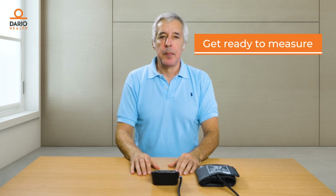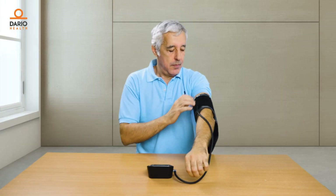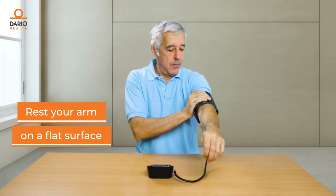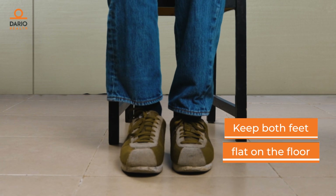Get ready to measure. Wrap the bottom of the cuff just above the bend on your elbow. The cuff should be against bare skin, not over clothing. Don't make it too tight. Rest your arm on a flat surface with the upper arm at heart level. Sit straight up with your legs uncrossed and both feet on the ground.